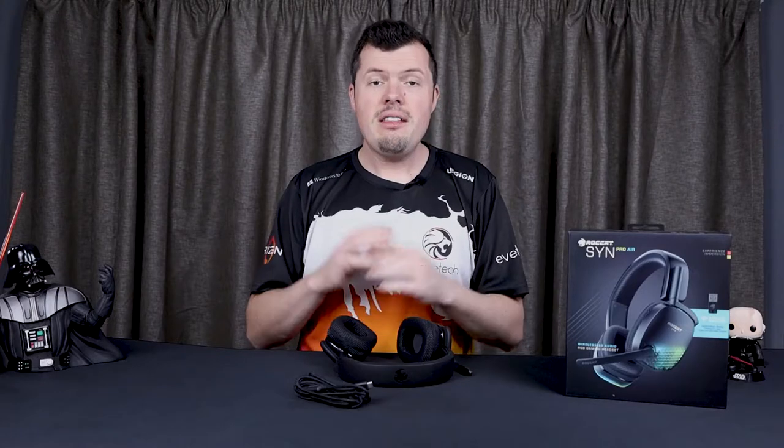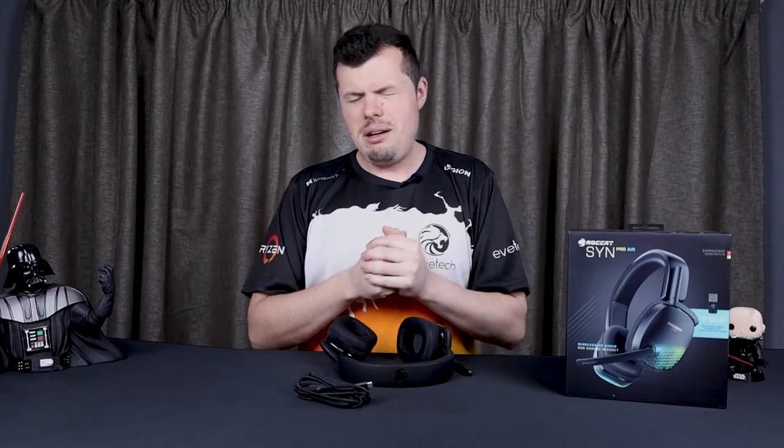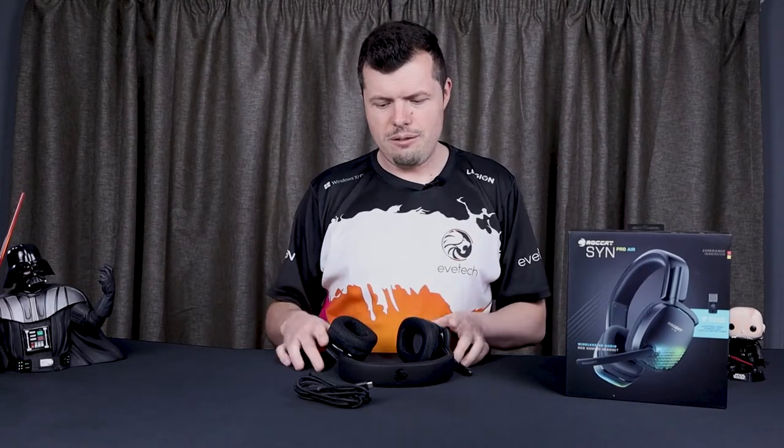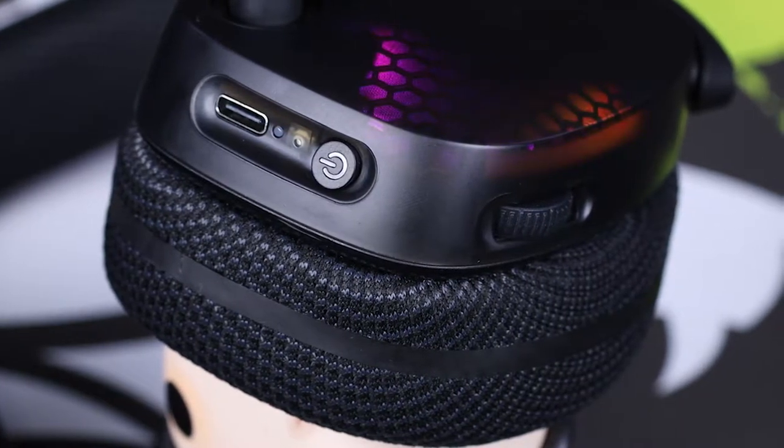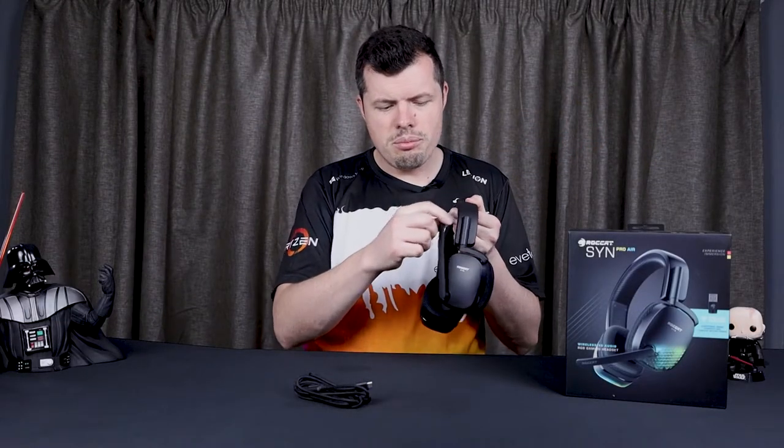The fit of the headset is quite snug, especially on my absolutely massive head. If you're a normal-sized person it's going to be quite comfortable, and even if your head is super narrow it should sit snugly. On the left side cup you have the main volume slider, the power button, and a USB type-C port. Next to that is the microphone, which mutes automatically when you slide it up and down.